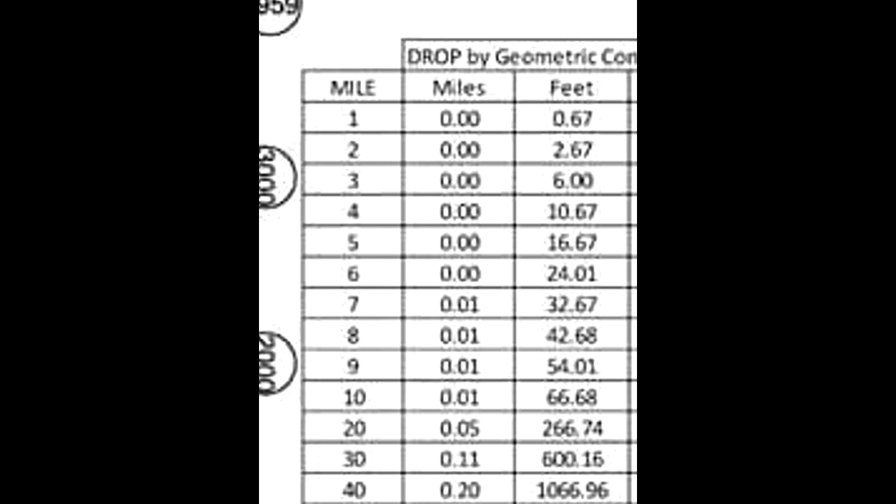What you're looking at is the earth curvature rate chart, the same chart that the Stephen Hawking video used. The number we're looking at is the five mile mark. Stephen Hawking used the three mile mark.